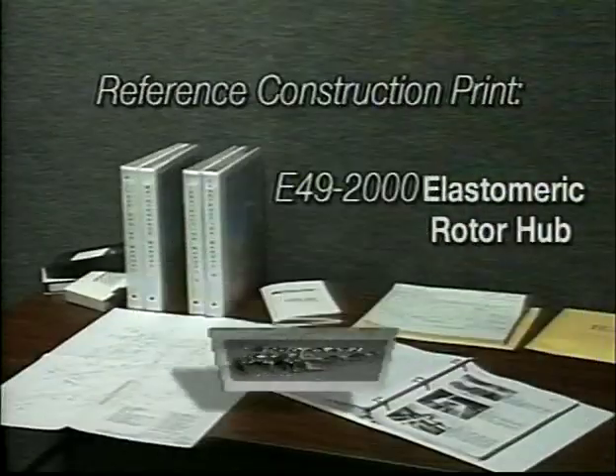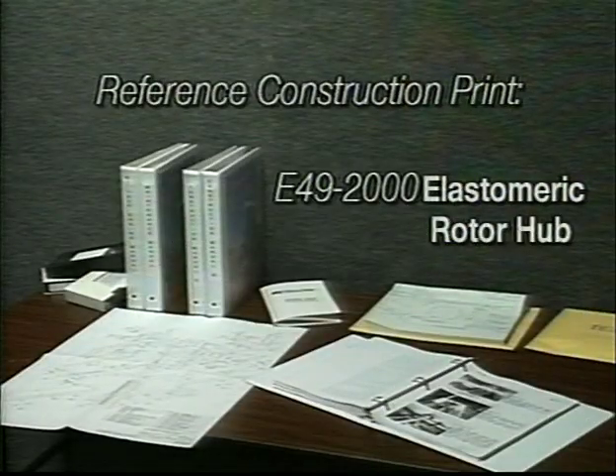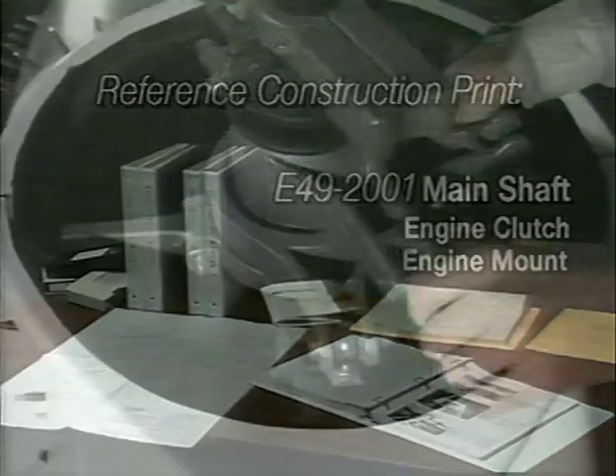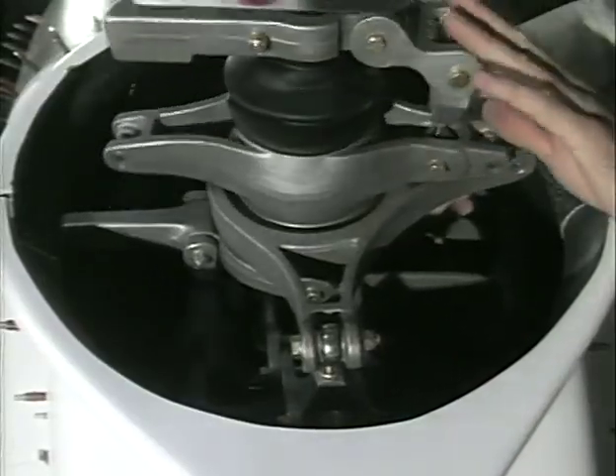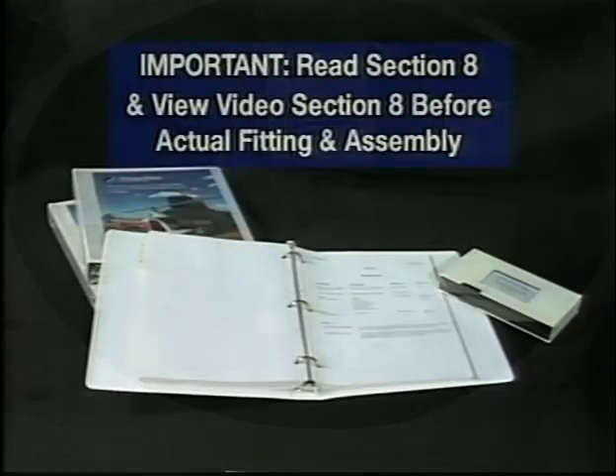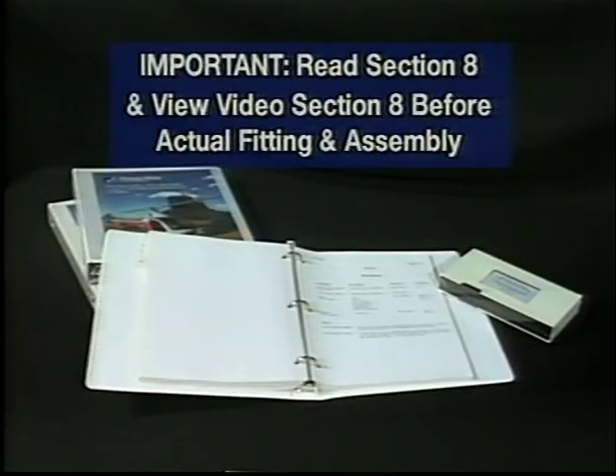Reference construction prints E49-2000, elastomeric rotor hub, and E49-2001, elastomeric main shaft, engine clutch, and engine mount. The rotor system is temporarily installed at this point to help position the body and doghouse for assembly. It is extremely important that you read section 8 of the manual and review the entire video of this section before beginning the actual fitting and assembly.